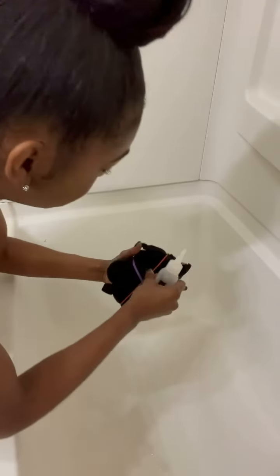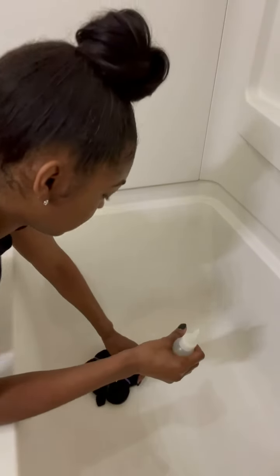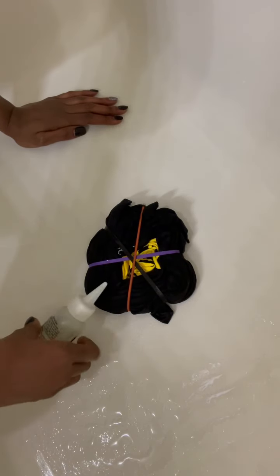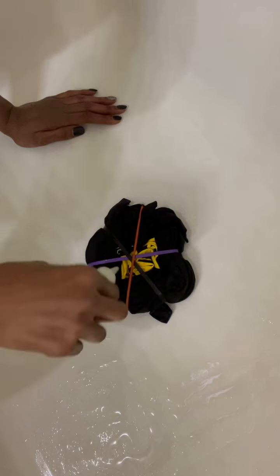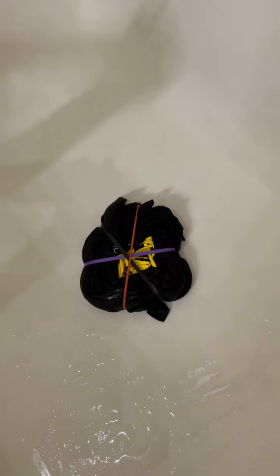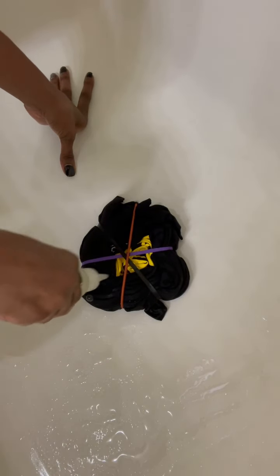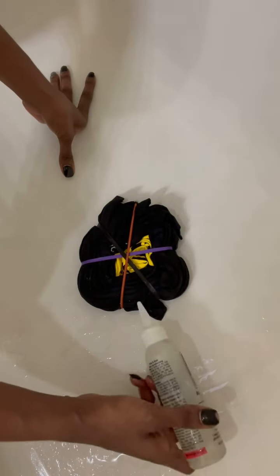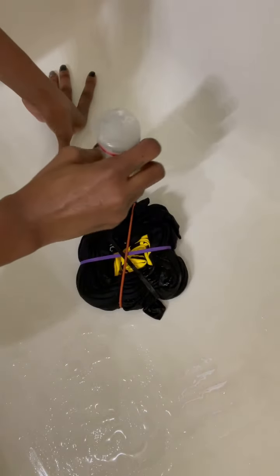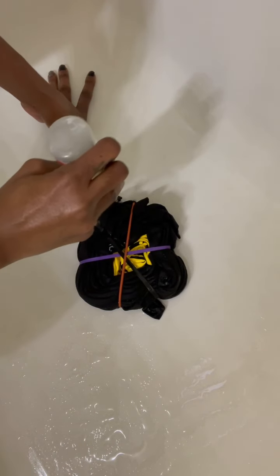Once you have everything how you want it — which is why I'm doing this in the bathtub so I can rinse it off — we bleach. We're going to go every other triangle with the bleach. I start from the center and give it a good little outline, then go, skip this one. It's okay if you do mess up — skip that one and give it a cute little outline.